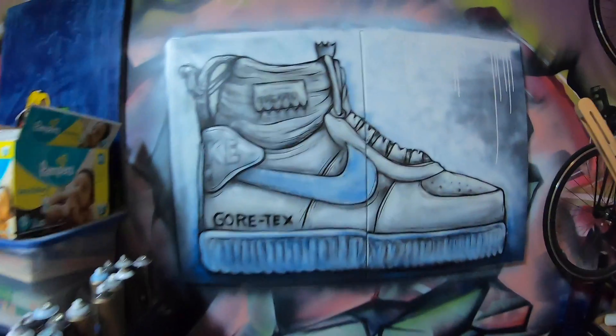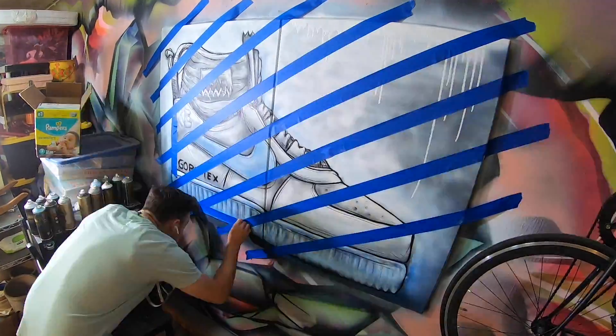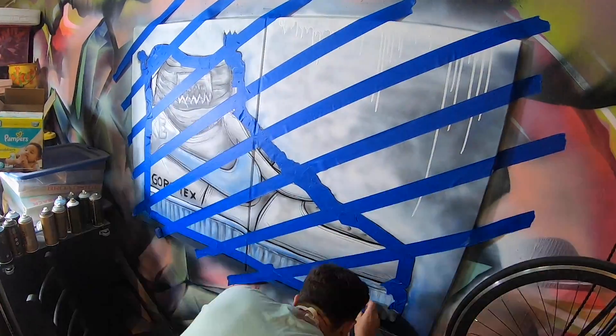I'm gonna get back on this boy. I like how it's looking — I got a lot of ideas of what else I'm gonna do to it, so I've taped off a bunch of stuff.